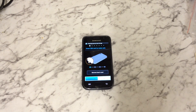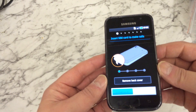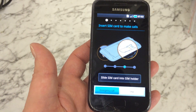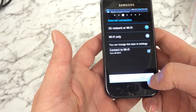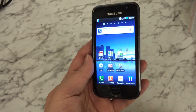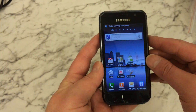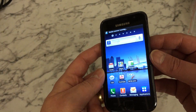The phone has now rebooted and it's back to the startup screen. Just agree to all of this and finish. As you can see, the phone is now back to its factory settings and back in the menu — you can just lock it, unlock it, and there we go.